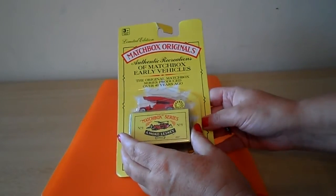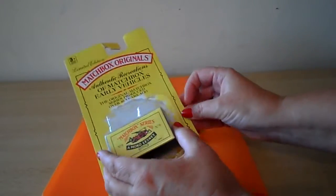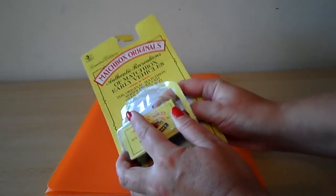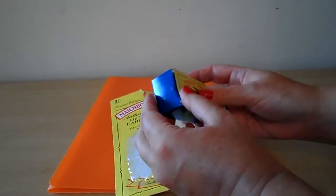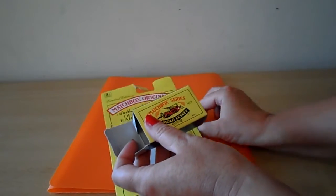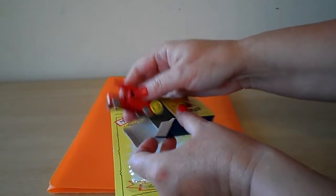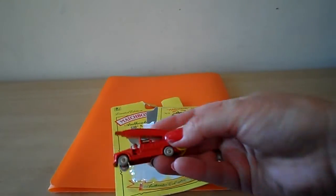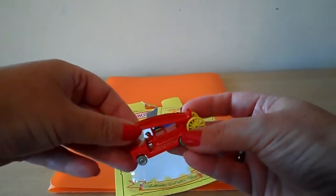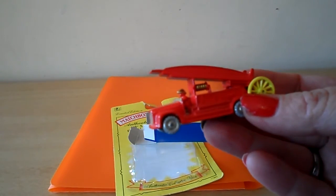Let's take it out and I can show you in more detail. That's the box that you can keep the vehicle in. And there's a fireman inside the cab there.